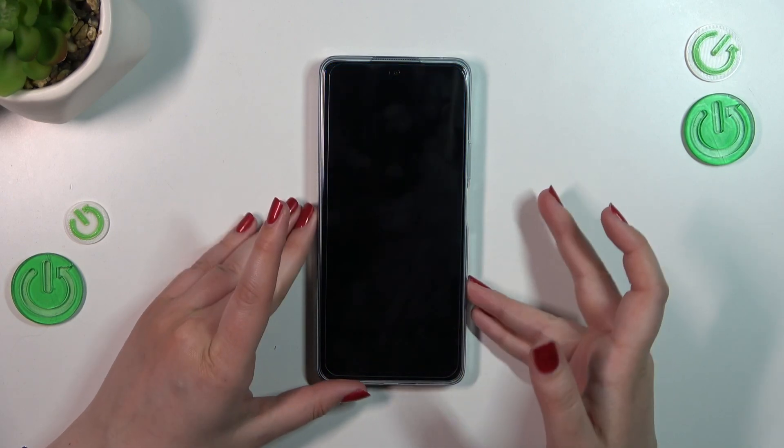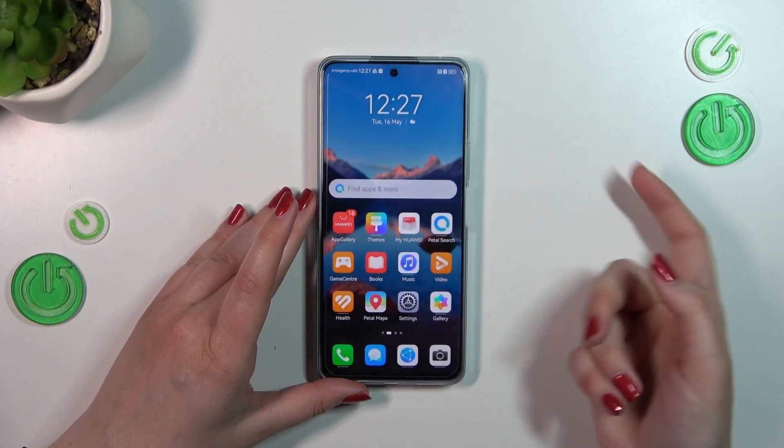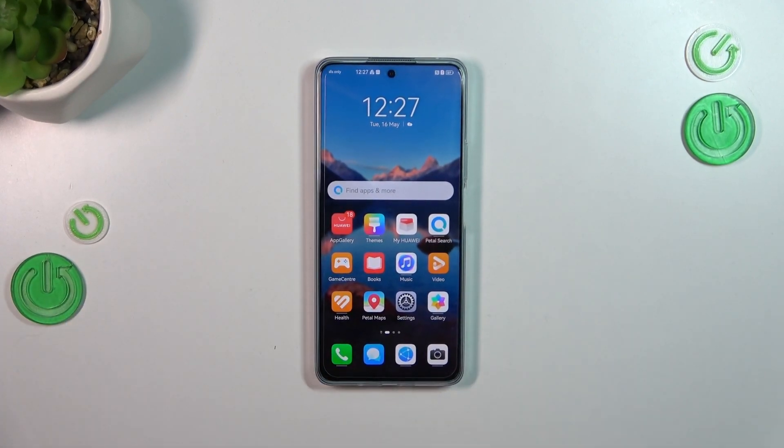Let me put my finger on the sensor — as you can see the device is unlocked, which means we successfully added the fingerprint. This is how to add the fingerprint on your Huawei Nova 11i. Thank you so much for watching. I hope this video was helpful, and if it was, please hit the subscribe button and leave a thumbs up.